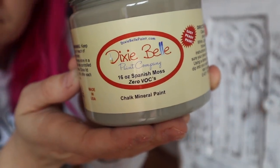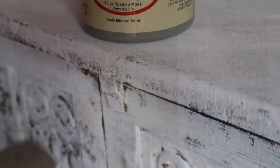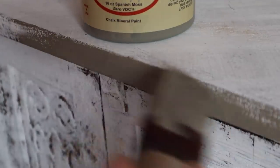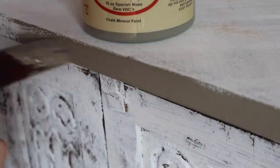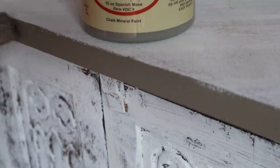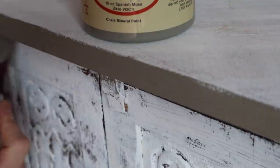My client wanted a pop of color but something neutral, so we're going to use Spanish Moss. Spanish Moss is kind of an olive-toned color, and once you put a dark wax over it, it turns more into a green. I'm going to take my paint and paint over the entire piece with the Spanish Moss.